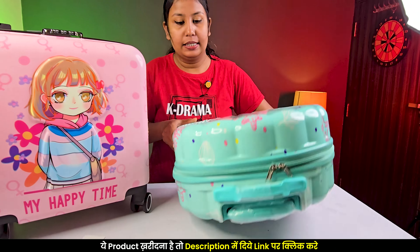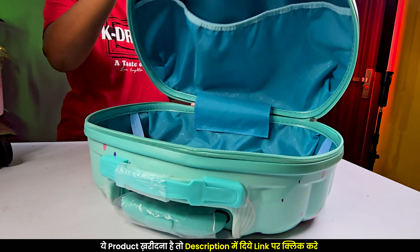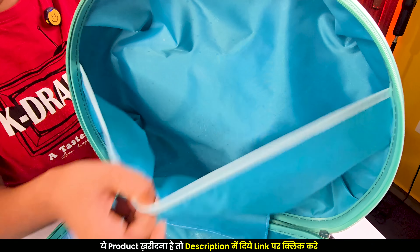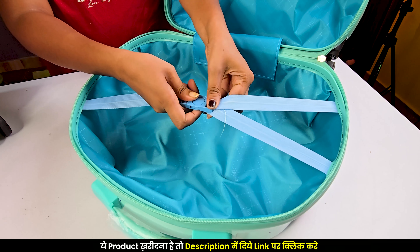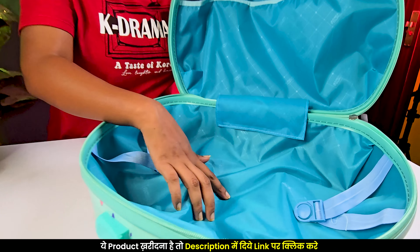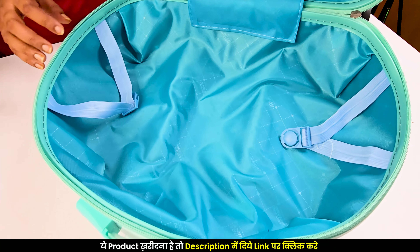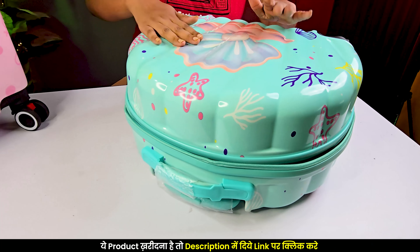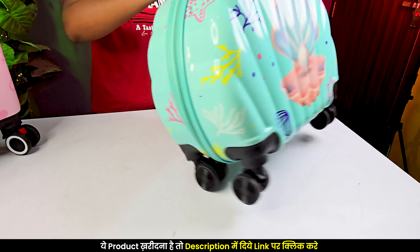Let's open it and see how it looks inside. You can open it all the way to 180 degrees. Here you have a pouch-type compartment you can use. You can also lock it to keep your children's clothes secure — the clothes will not rip. The cloth quality is pretty good. You can see the American Tourister branding. The quality is very impressive. The material is polycarbonate, and the chain has fully closed it.